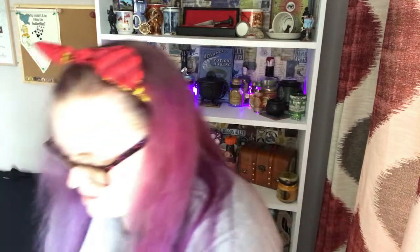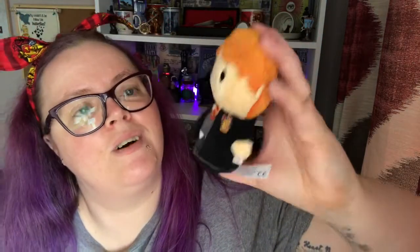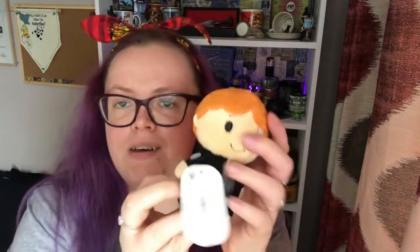We've got another item — this is a Hallmark item. It's like a little beanie: Hallmark Itty Bitty Harry Potter beanie toys. We've got Mr Ronald Weasley — doesn't he look cute! I've never seen these before, another licensed item I didn't know about. He's very cute and very soft.